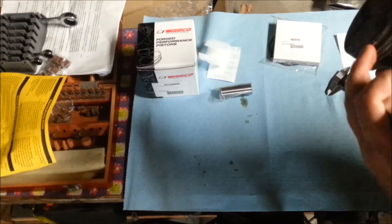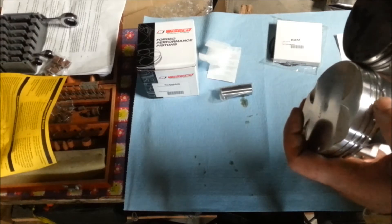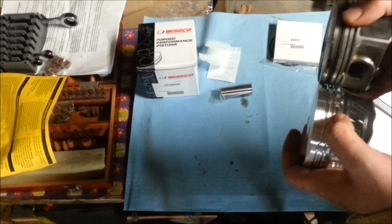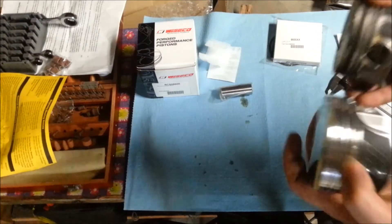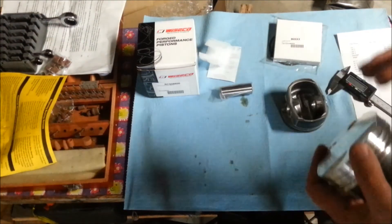Hyundai has a fairly tall cap — that's the top portion between the first ring and the top of the piston. Wiseco has a significantly taller cap. When it sits in the cylinder they sit the same height, but where the rings line up, you end up with a taller cap on the Wiseco, which means a more durable cap.